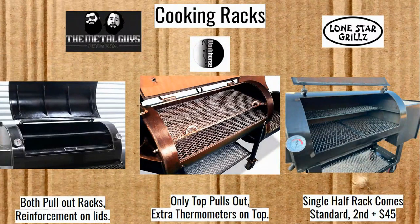Let's take a look at these cooking racks. For the Metal Guys, both cooking racks are pullout. One thing about having a pullout rack for your bottom rack is that it can only be the size of the door, so you're leaving behind about three or four inches on either side. A lot of people like the pullout rack — it makes it easier to get to the meat, especially if you have that front shelf. Being able to just pull the meat out can be nice.